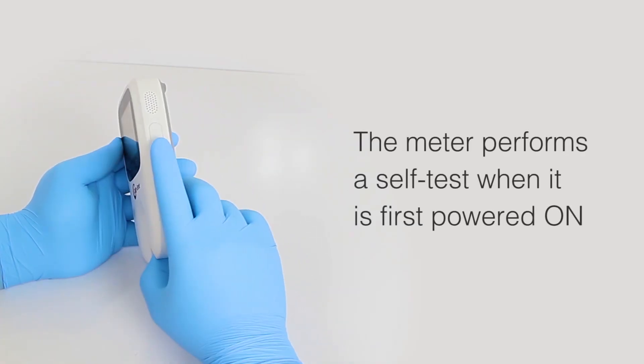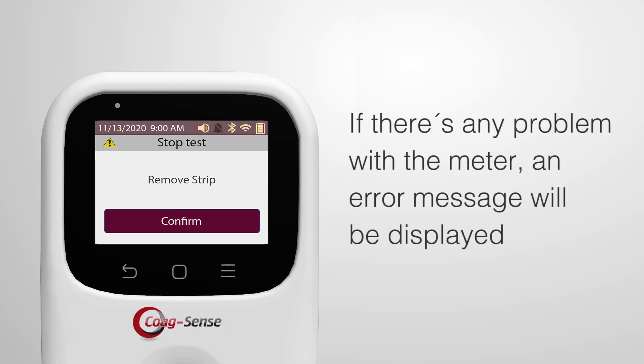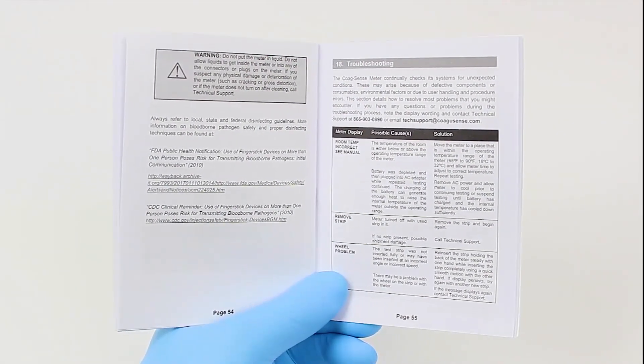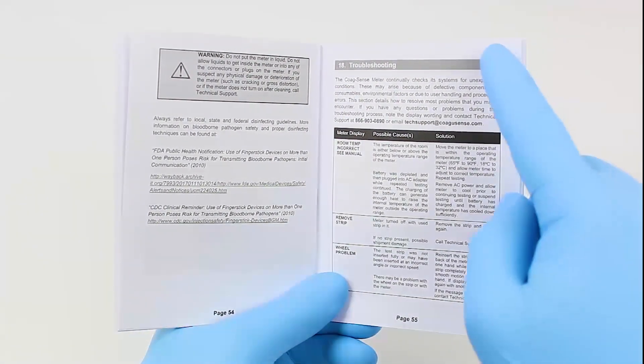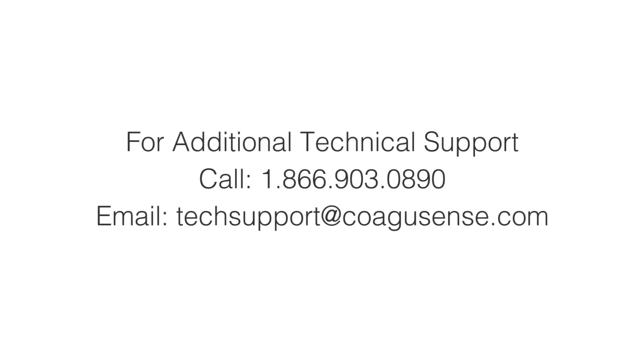The meter performs a self-test when it is first powered on. If there's any problem with the meter, an error message will be displayed. For a complete list of error messages and their troubleshooting, please refer to the troubleshooting section in the user's manual or contact technical support.